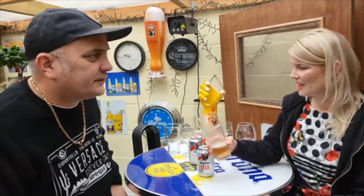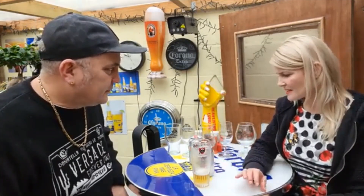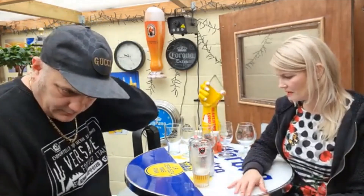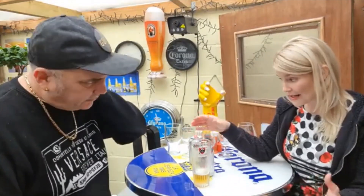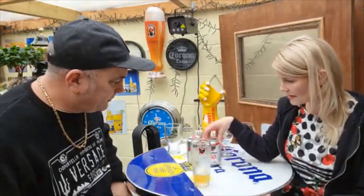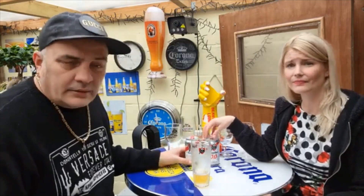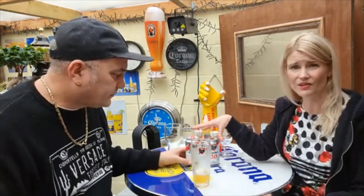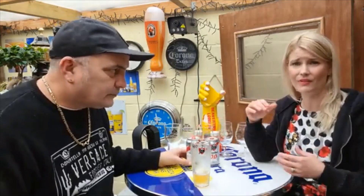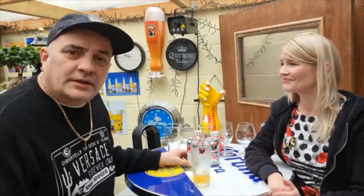Where do we start on the out of 10, because otherwise someone's going to ask. It's pleasant, it's more than drinkable. We're going on 0% alcohol. I would give this an 8. I'll be with you — within this range, the 0%, this is really very pleasantly drinkable. So yeah, this is getting an 8.